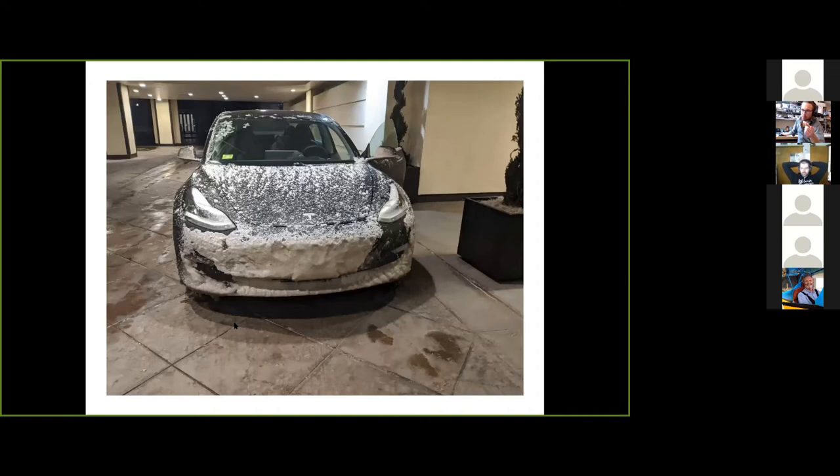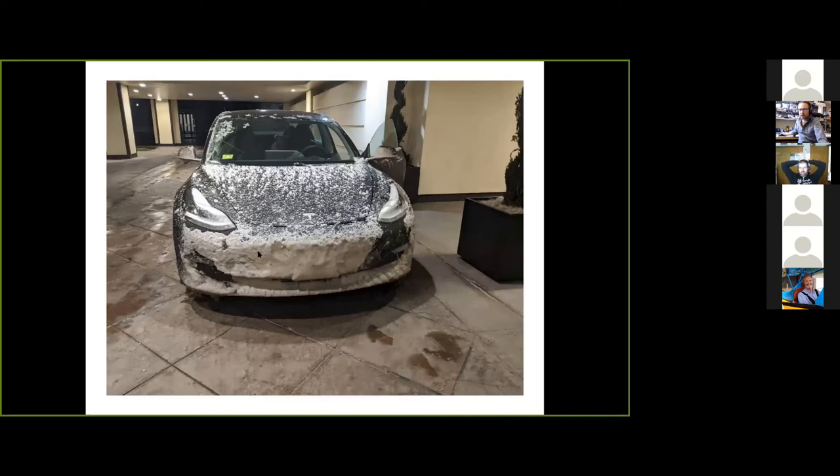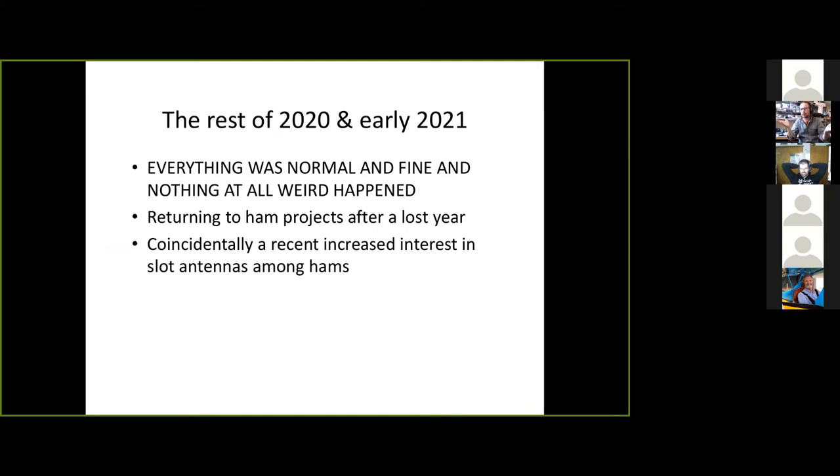That was February of 2020. There was also the waterproofing issue — I drove down to Albuquerque to present on my early experiments with this antenna, then drove home through a wicked ice storm. The whole car loaded up in an inch-thick layer of ice. I had put down a big sheet of black vinyl to cover it for a little waterproofing and to keep the wind from tearing it apart, but it wasn't quite enough — this was a mess.